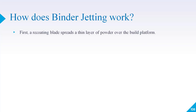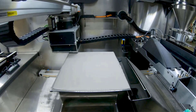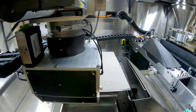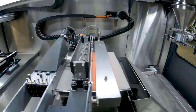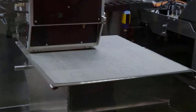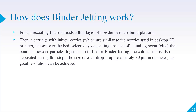First, a recoating blade spreads a thin layer of powder over the build platform. Once the powder has been deposited, a carriage with inkjet nozzles — similar to regular 2D inkjet printers — passes over the surface. In binder jetting, the ink is replaced by the binder. When the binder comes into contact with the powder, it bonds those powder particles together to make a layer.